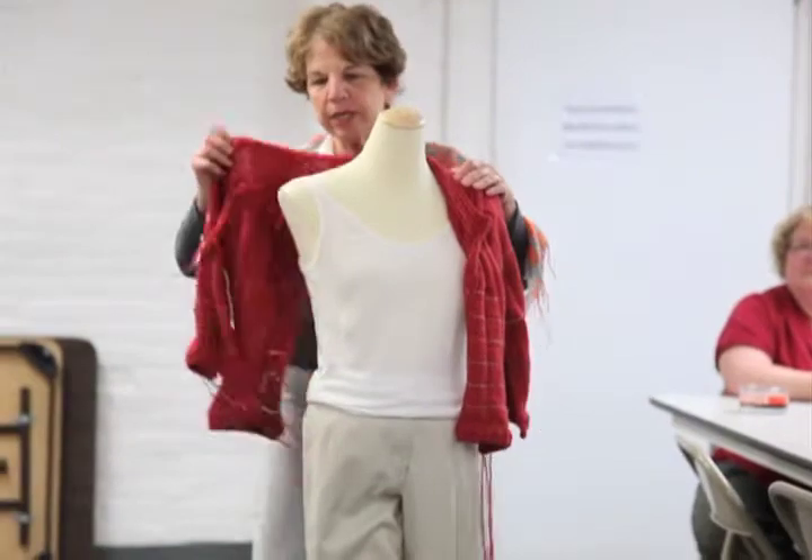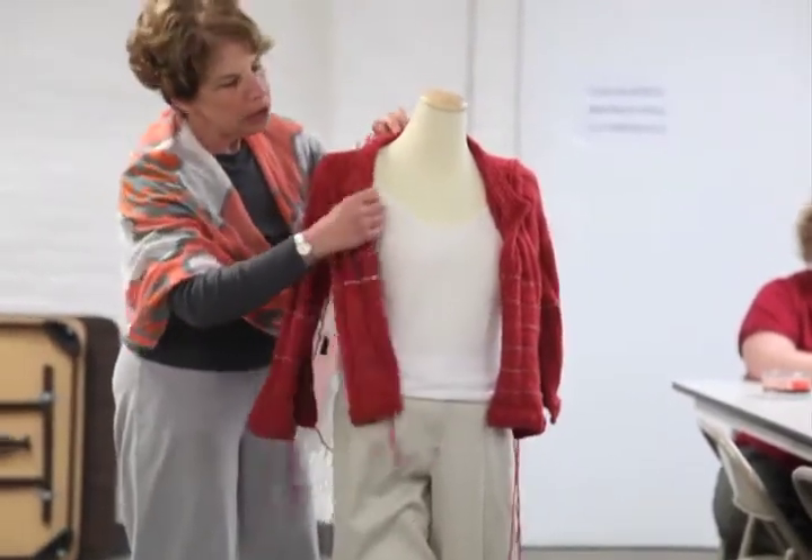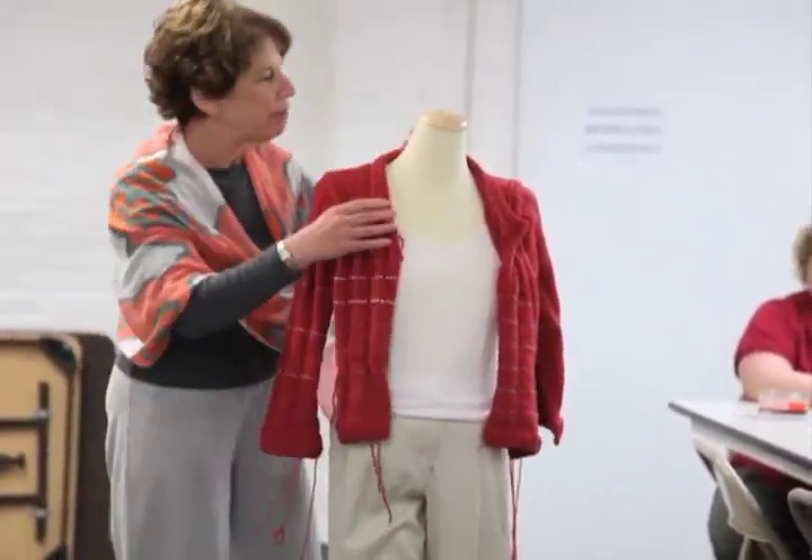One of the things I need to do is I need to go home and rip out my collar, because I bound it off too tightly and it doesn't want to lay flat.